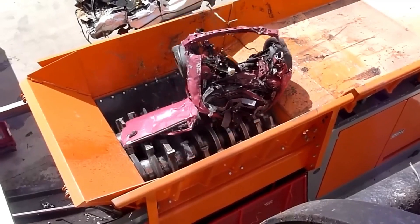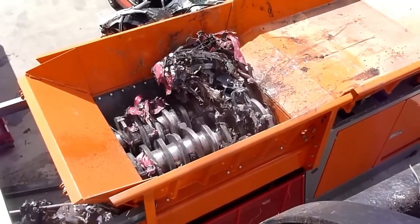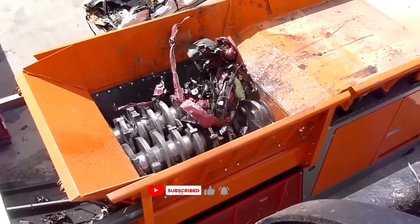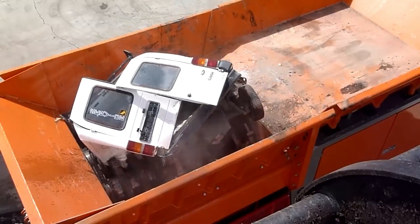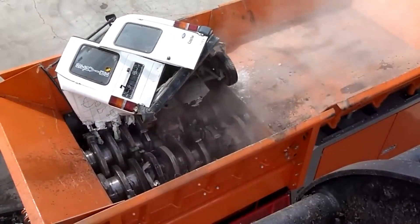The Arges VZ950 is a powerful shredder designed to handle tough jobs. It uses two spinning shafts to break down large items like construction waste and even whole vehicles into smaller pieces. This machine is known for its strength, versatility, and relatively compact size for its power.